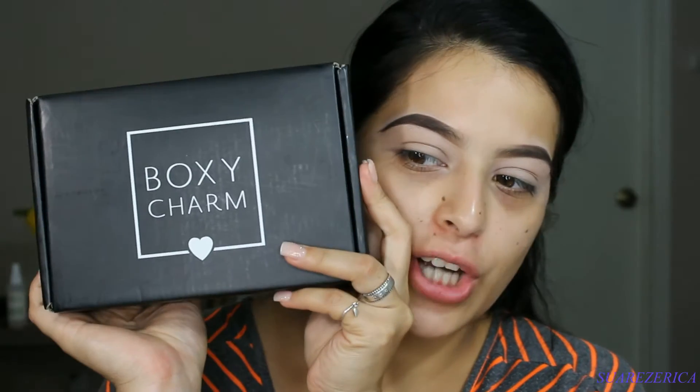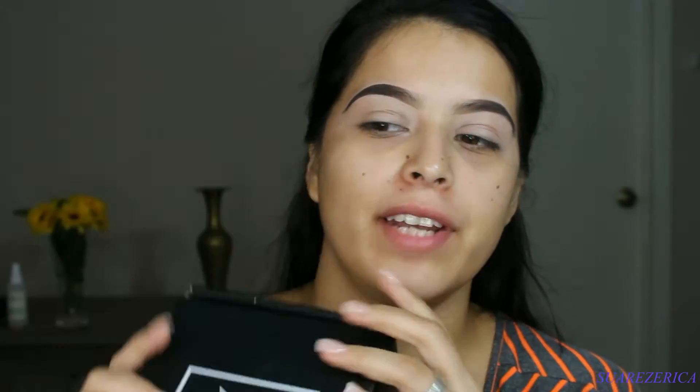Exciting news — today I did receive my BoxyCharm and I have not opened it yet. I don't know what I received or what combination I got, because I know there were a lot of variations in boxes, so I'm so excited to see what is inside.